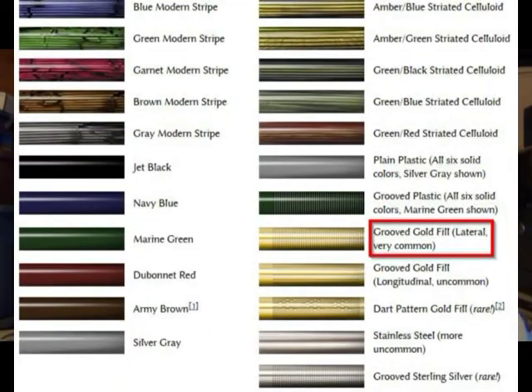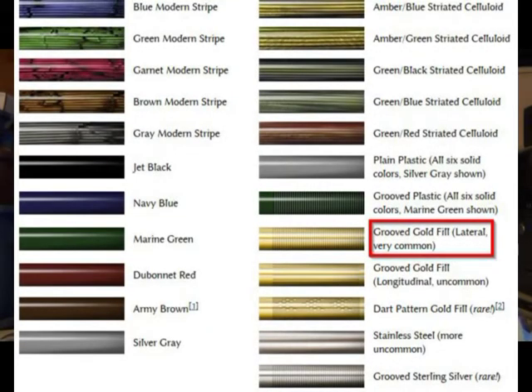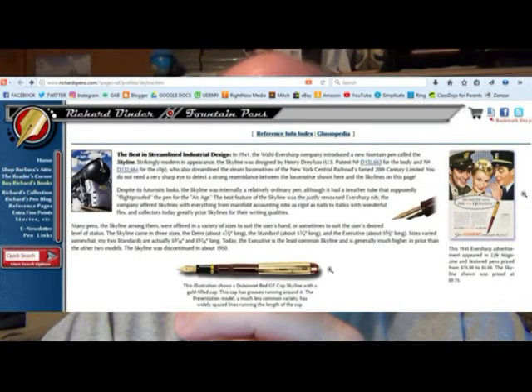This tapers down nicely here at the end — you've got this nice little cone down here. I can't wait until I can get a nice executive model, because I would really like to try one, and there are so many different styles and colors available. I'll put links up to a couple of web pages — my go-to pages. Jim with Pentrace always has some good articles and information, and then Richard Binder's site and his reference pages have some really good materials as well.